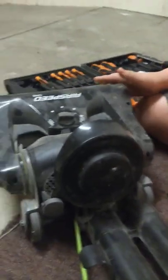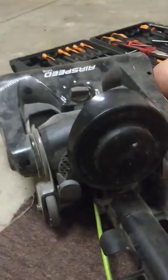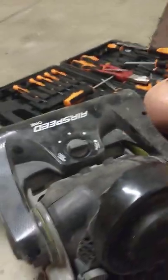Hey guys, we're replacing a belt on the Arika Airspeed 1 and I've already took out the screws. So now we're just going to go ahead and take off the headpiece so we can get into the belt.